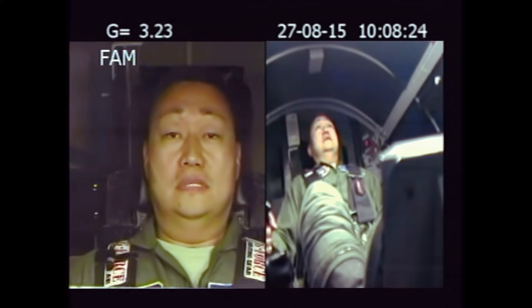Go ahead and reach up and pull back on that stick. All right. Relax. Let that air out. Time for nappy. Let it out. Relax your lower body. Relax it out. All right. Slow your breathing down. Go ahead and terminate.